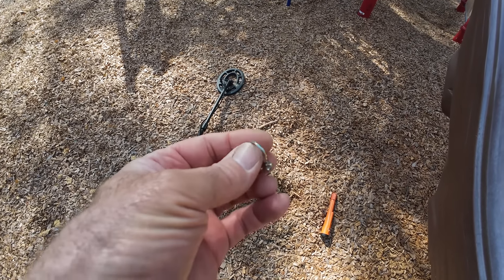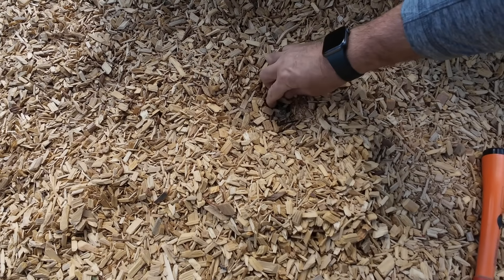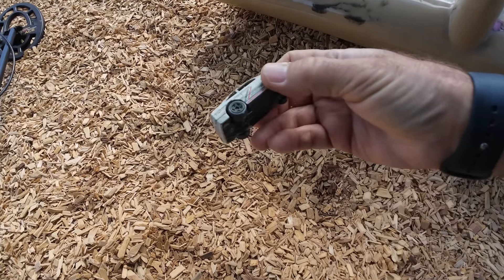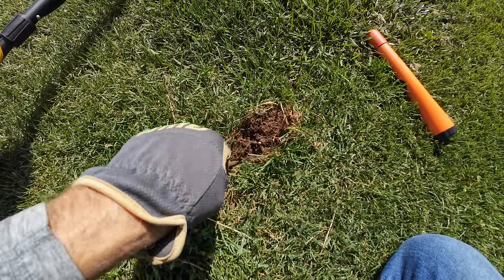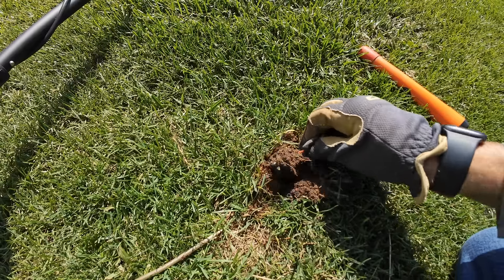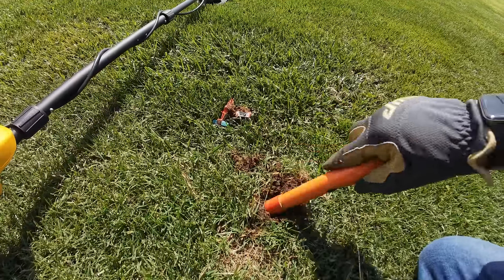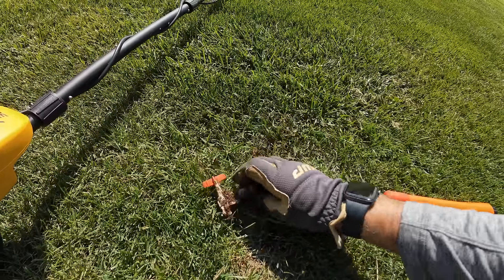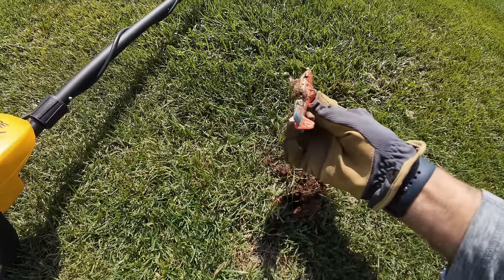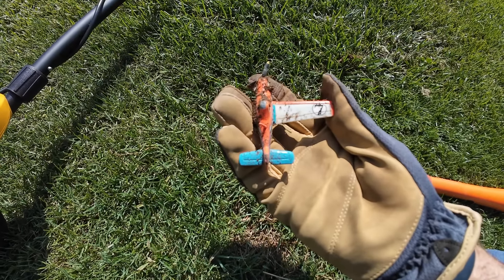I thought I was digging up a quarter at the bottom of this slide, but it looks like a car. Yep, another car — I was getting a 78 right here. Well, I guess it's a plane missing a wing. Wow — that's a pretty cool find. Probably only turns one direction.